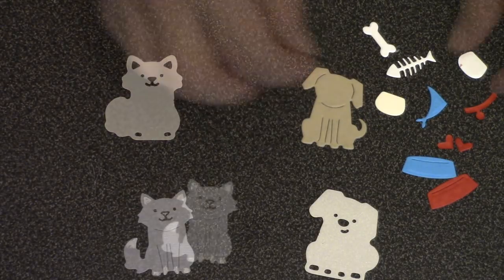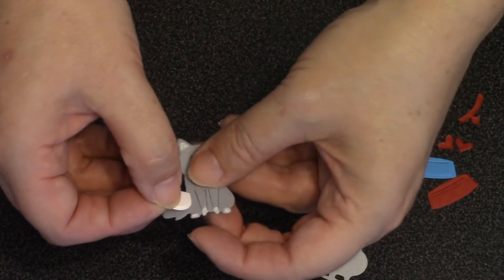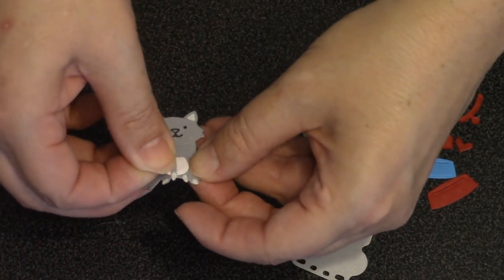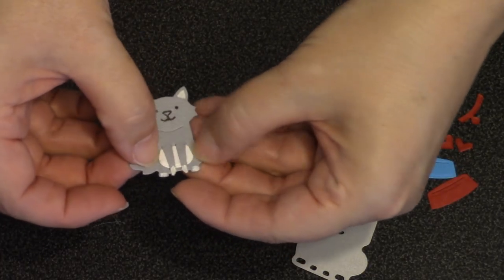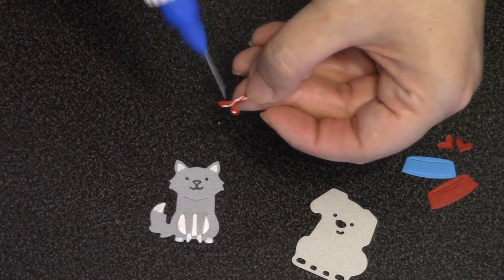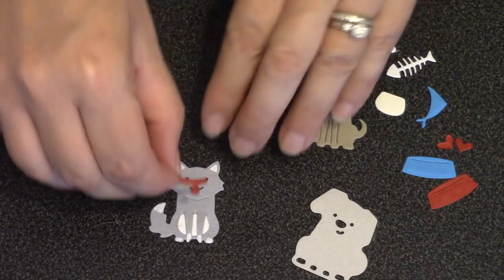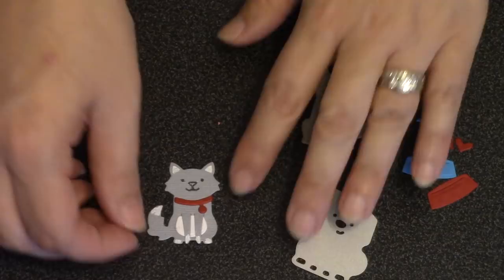The cat looks great just as it is, but you do have the option to add the little belly piece, die cut here out of white cardstock. All you do is weave it through the cat so it goes behind those front legs, and once woven into place it'll secure itself — though adding a spot of glue is a great idea to make it permanent. The die set also includes a little collar die that fits both the cat and the dog. I'll line it up with the cut line that marks the cat's chin.